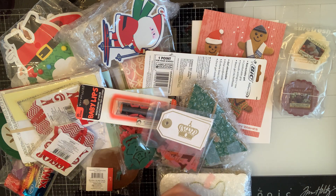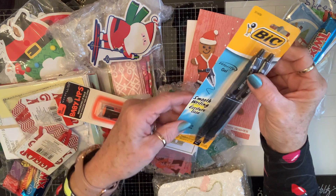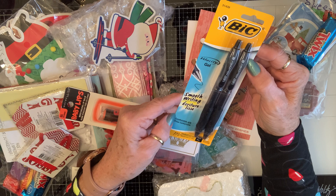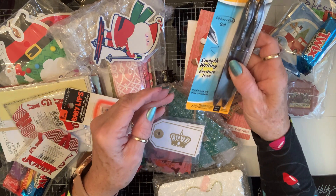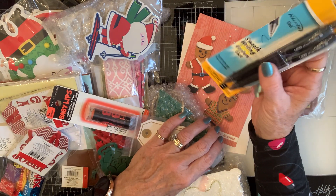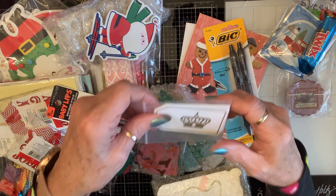Look at all those goodies — thank you, sweet friend! Oh, she sent me two smooth writing pens. You know we always need a pen, and it's medium — I love a medium pen. It's my favorite. I hate to write with a pen that feels like you're scratching the paper, so mediums are my jam.